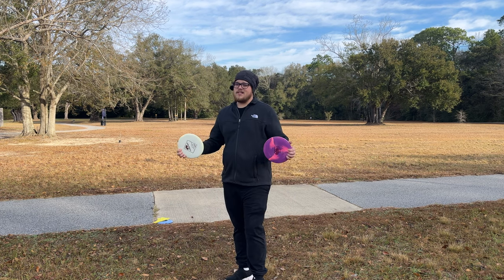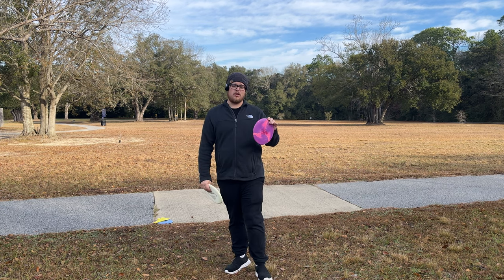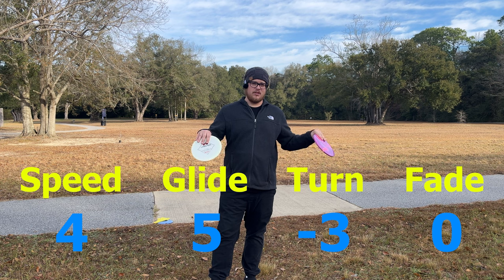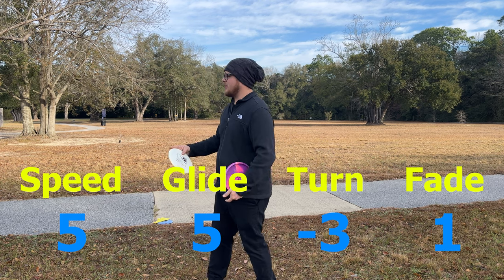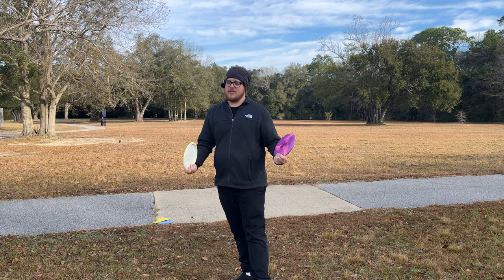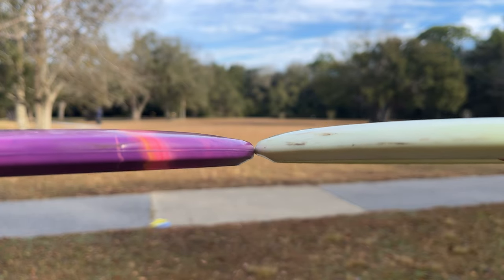We're going to be comparing the Sole against my Lobster. They have different flight numbers but fly pretty similarly. The Sole is a 4-5-(-3)-1 and the Lobster is a 5-5-(-3)-1, so it's one speed higher but that shouldn't make much of a difference.